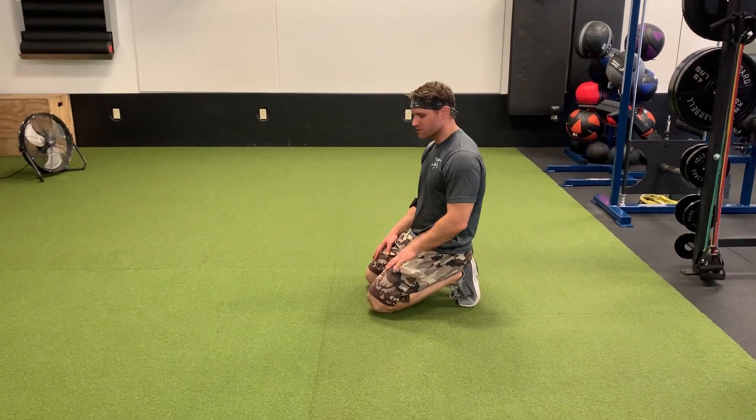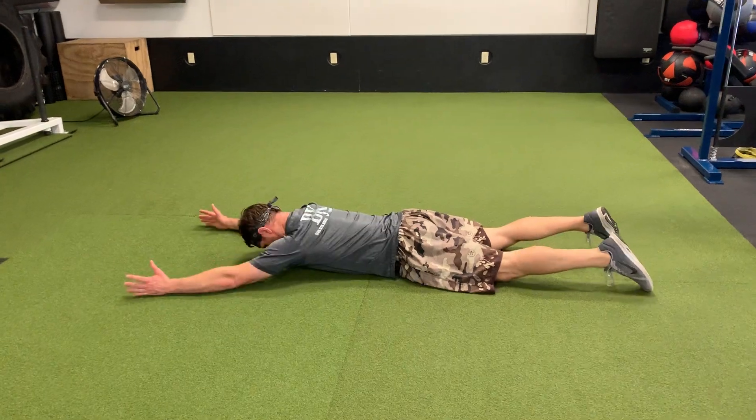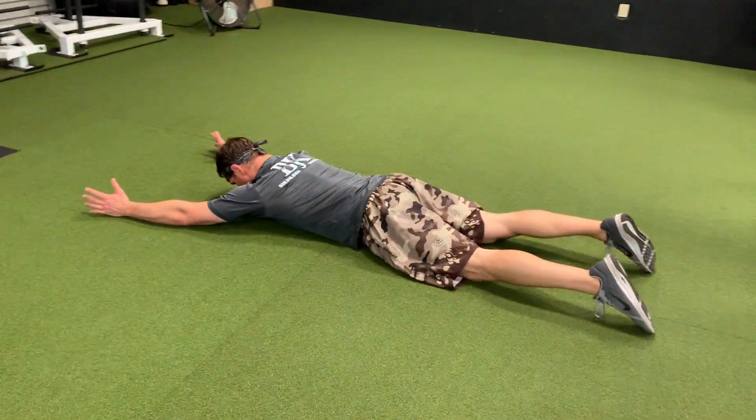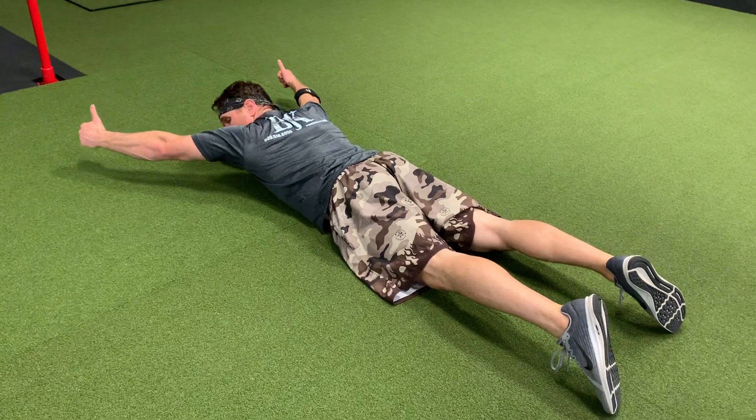Y-T-W-L's from your stomach. Lay down, face down, thumbs up, arms in a Y position like you're doing the YMCA.